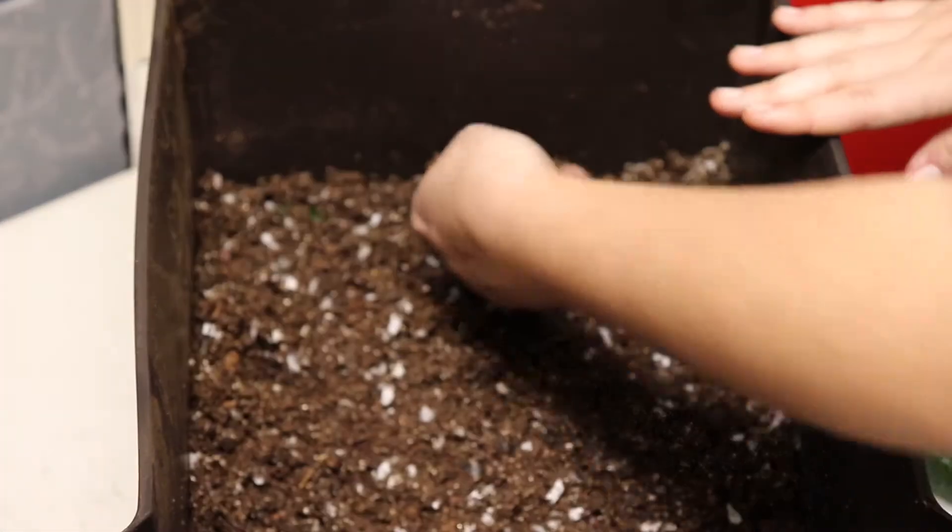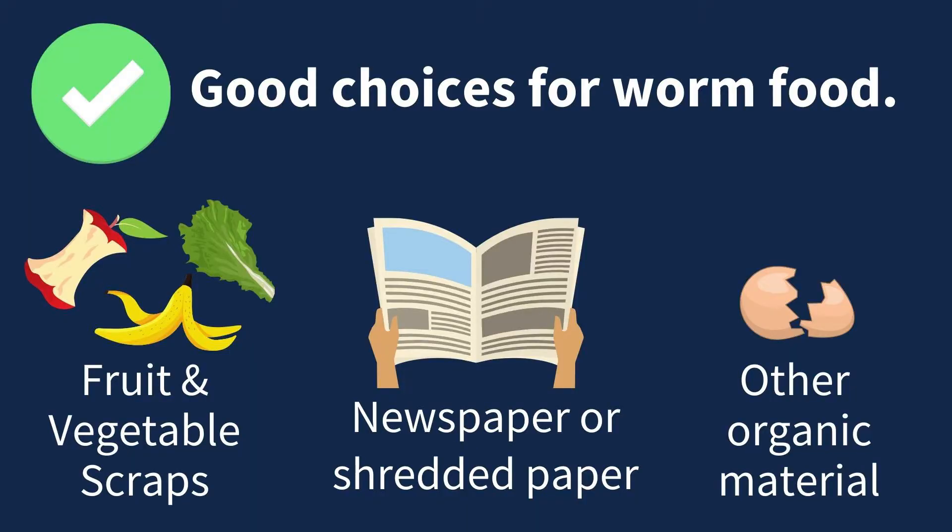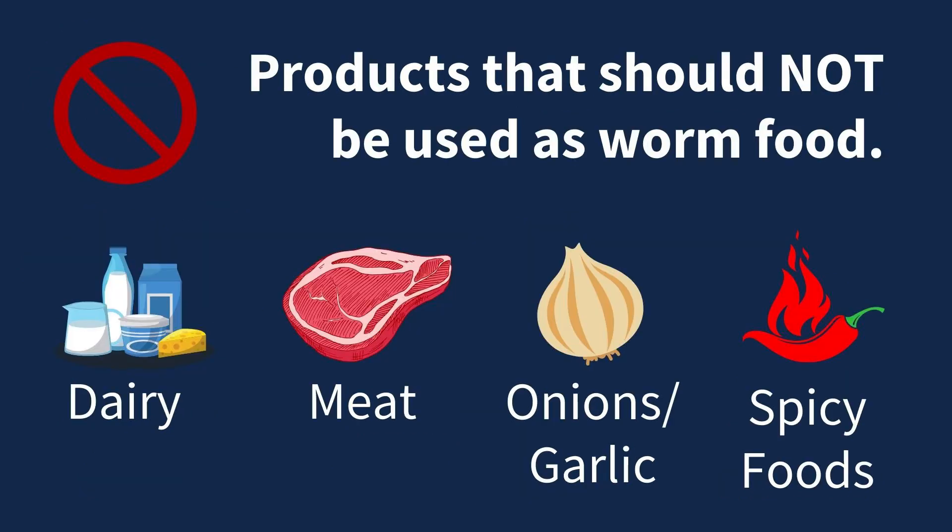Vermicomposting bins are a great way to get rid of food scraps. Worms can be fed almost any fruit and vegetable scraps including leafy greens, carrots, bean pods, apple peels, banana peels, and other fruit rinds. Avoid onions, citrus fruits, meat, dairy, and most cooked foods.